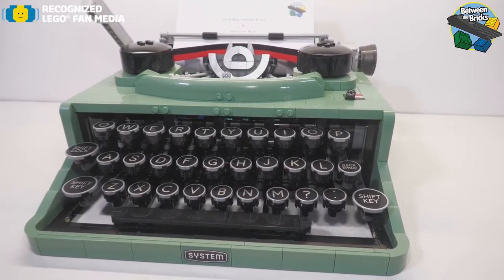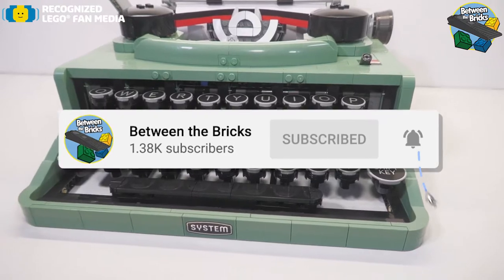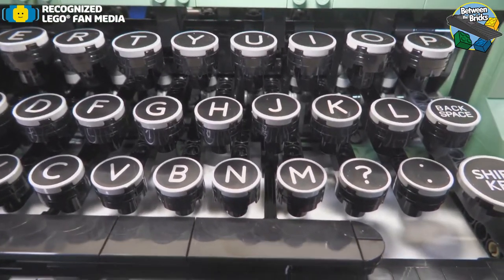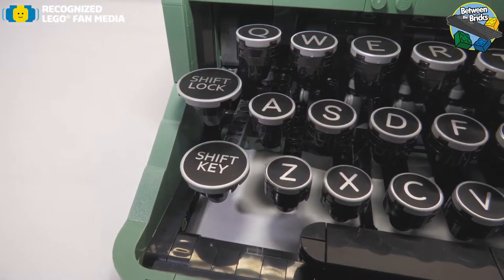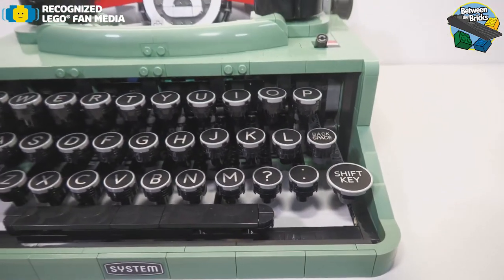The Typewriter was a beautiful build, and I did enjoy it for the most part. There is a lot of technique on the inside, which I'll get to a little bit later. You can see that the keys are all printed — they are not stickers — and they are on 2x2 round light blue-gray tiles, where the shift key and the shift lock key are on 3x3 light blue-gray tiles.